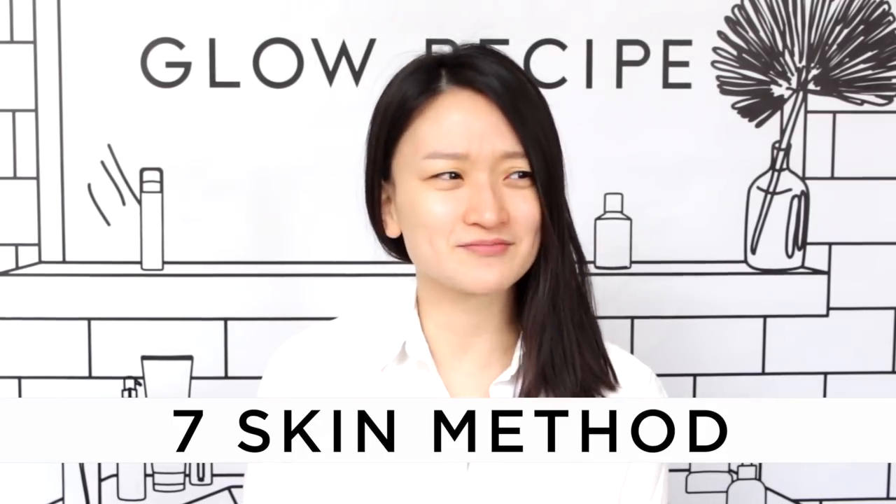Hi guys, it's Christine from Glow Recipe. With the holidays coming, we thought it'd be the perfect time to talk about one of our most beloved skin tricks that we introduced earlier this year called 7 Skin Method. It actually kind of went viral — I think it was because it's not only a new way to approach your existing products, but it's also a really effective way to get your skin plumped up and dewy, glowing with hydration, which is a look we all want.